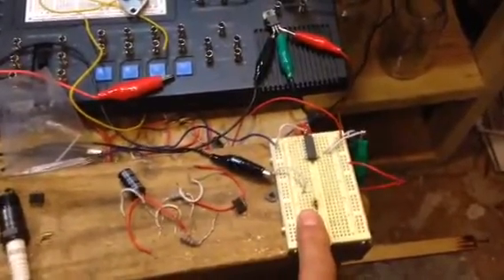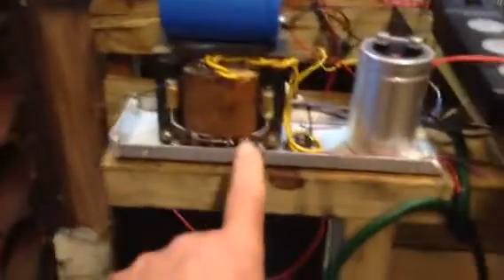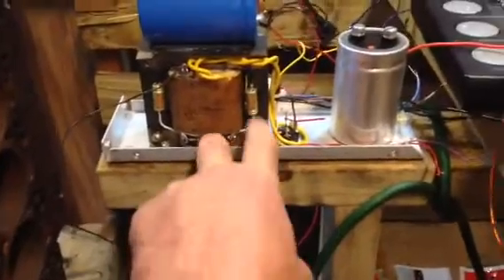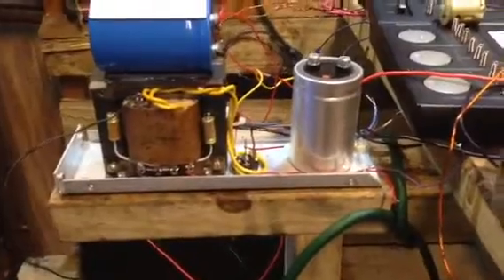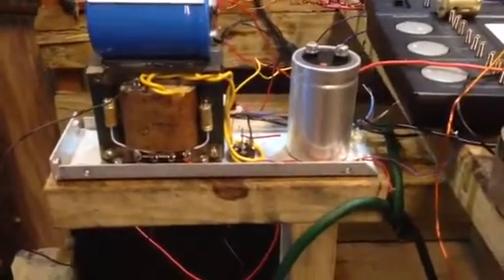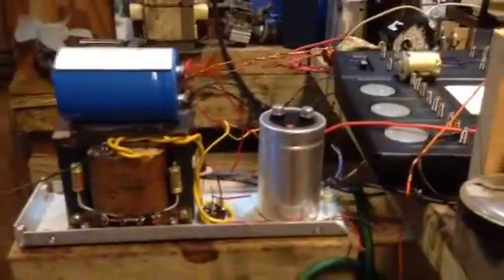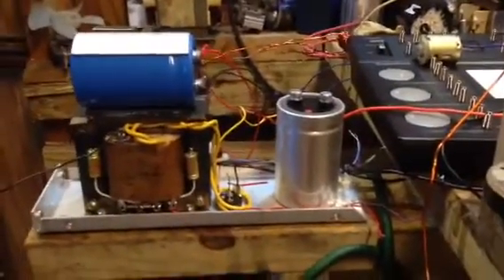If you don't have a solar panel, you can use 6-volt or 12-volt batteries. Also, this capacitor setup with this coil and these little capacitors — I built this to hold up to about a hundred thousand volts. Alongside my big capacitors, I'm able to time two circuits together.